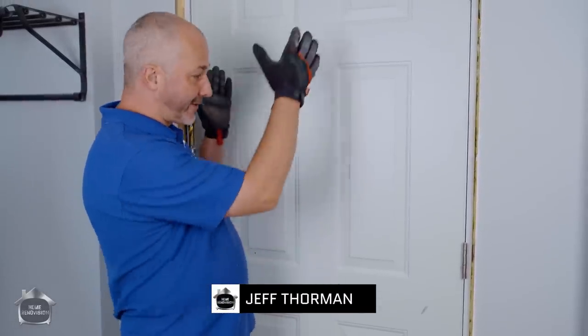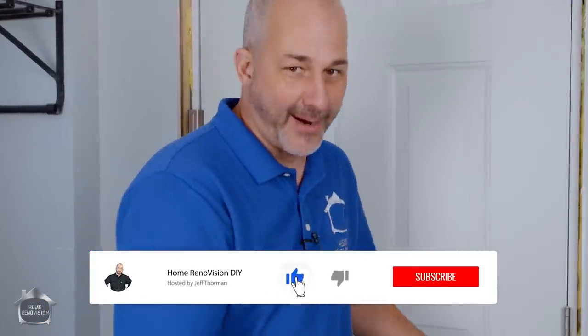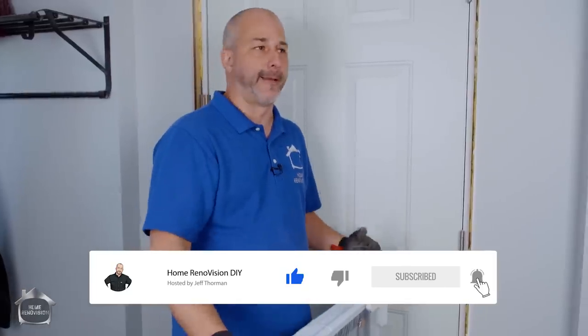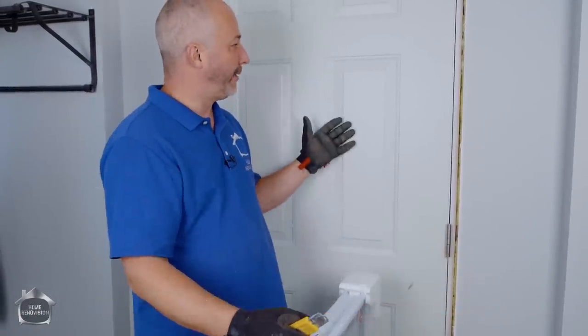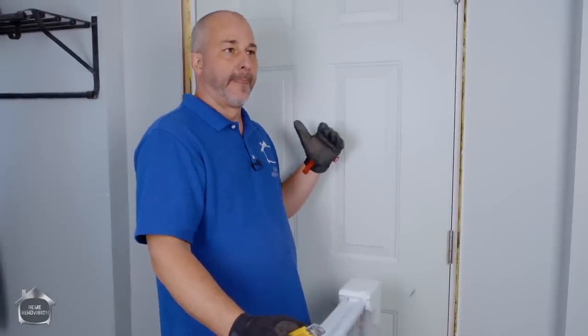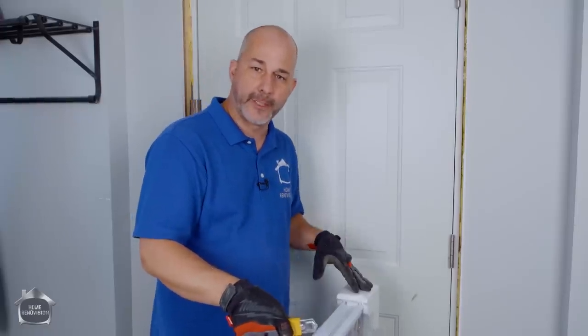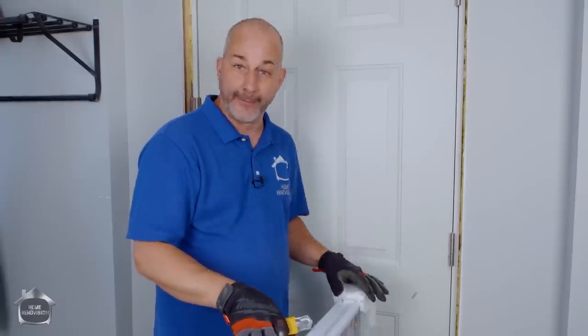Today's video I'm going to show you how to take an old boring steel door and install a brand new window in it. It's really simple and it's going to blow your mind. You can do this project at home. Full disclosure, this video is sponsored by no one. I bought this window to put in my own door. When you buy this steel door, the cost of the door and the cost of the window is still $100 cheaper than if you buy the door with a window already in it.